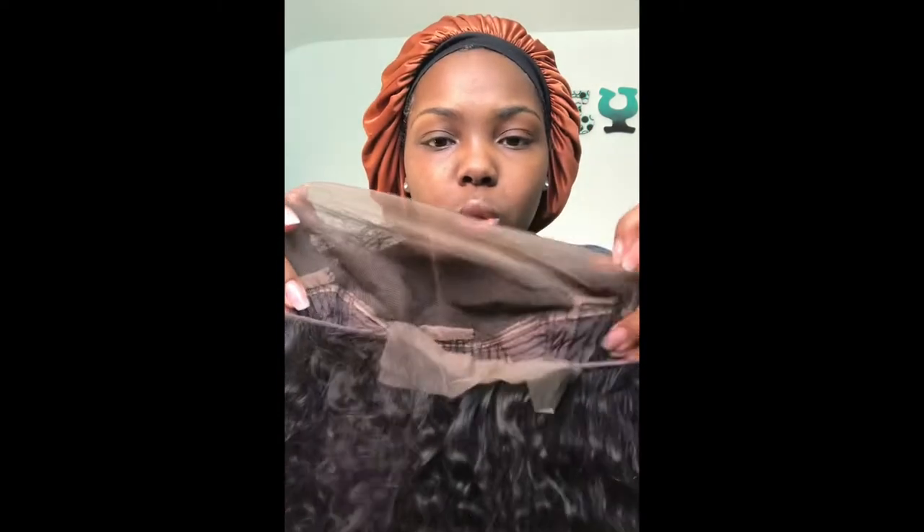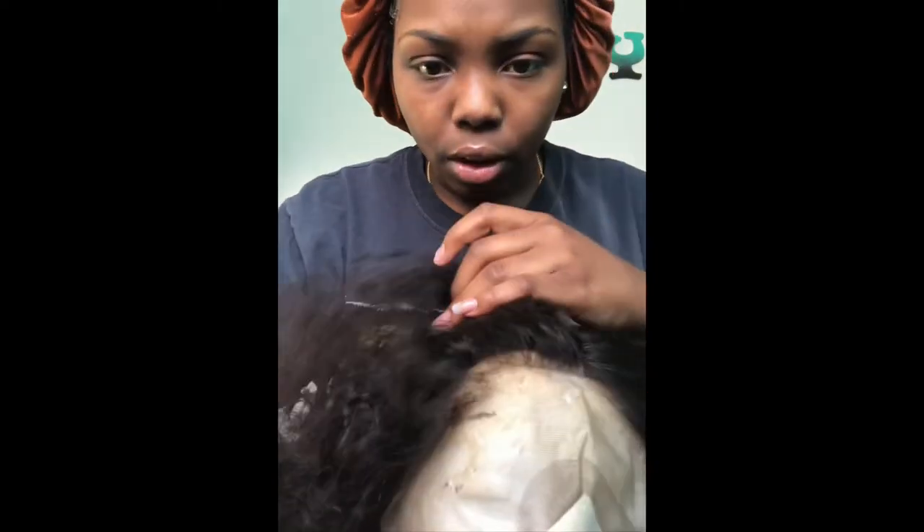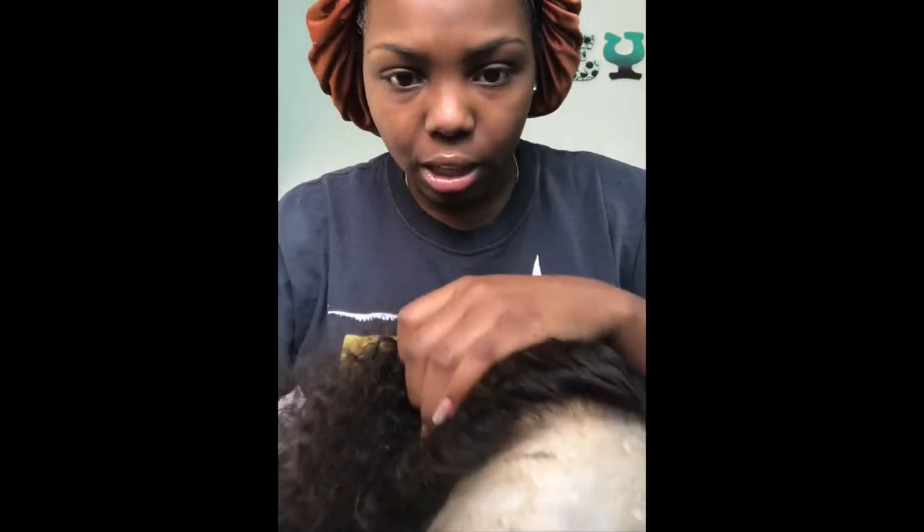This is the frontal. So I'm definitely going to be bleaching this, definitely. The front is kind of pre-plucked, y'all. My mannequin head is really stupid small. The front is pretty pre-plucked, y'all.